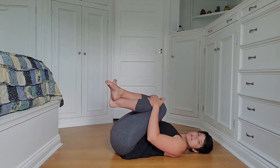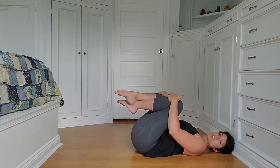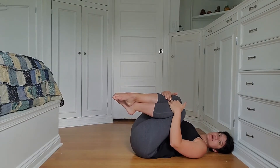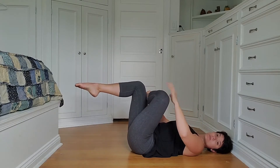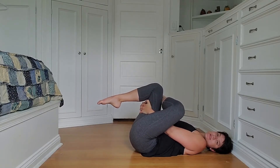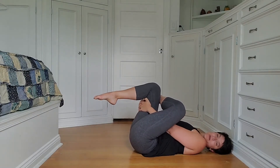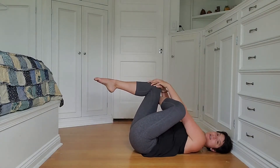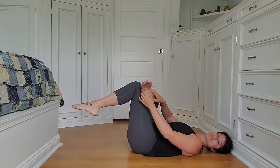Come to laying down and hug your knees into your chest. You can rock side to side and give yourself a little back massage. Then cross one ankle over the opposite knee — I'm going to start with my right ankle over my left knee. Wrap your hands around your left thigh and pull in nice and tight. You should feel that release right through your butt, outer thigh, and maybe even the lower back a little bit.